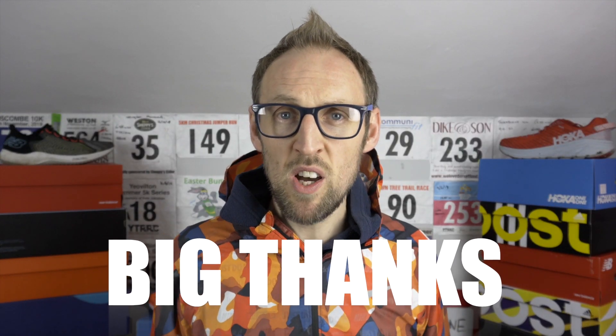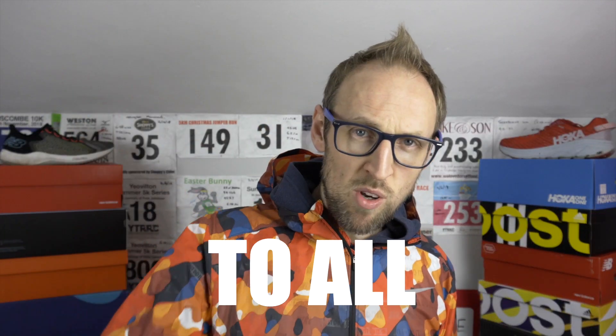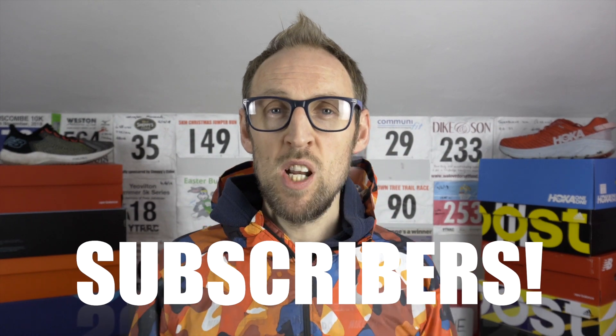First off, want to say a big, big thank you to all of you subscribed thus far. We've been really motoring forward in terms of subscribers. I'm really thankful and appreciative for all of you watching out there. If you haven't already, please make sure you hit that subscribe button so you can be informed about when new videos are launched, and hit the bell for notifications.